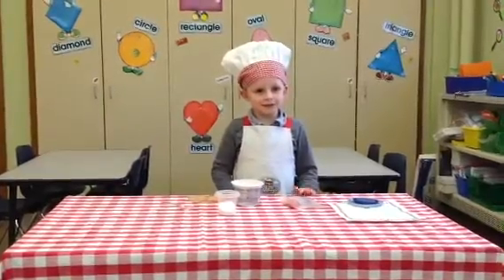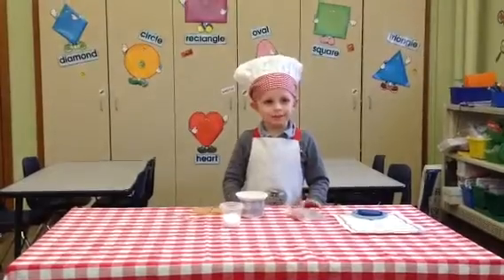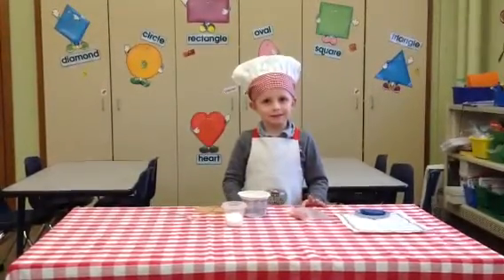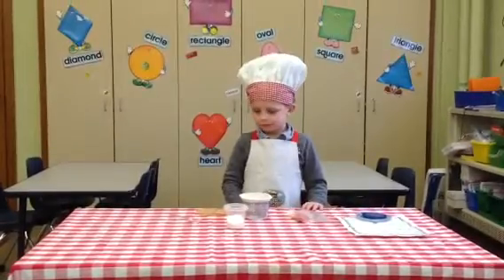Hello, my name is Chef Henry. I'm going to prepare cheesecake bites. Whoa, that sounds delicious! How do you prepare cheesecake bites?